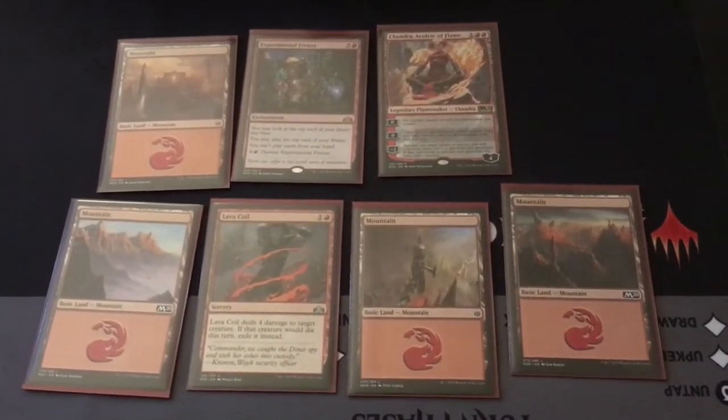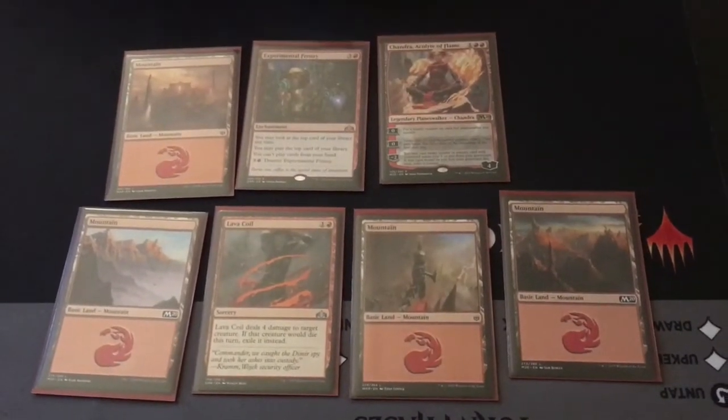I don't know if I want to get rid of it either. But due to training purposes, we're going to mulligan again.